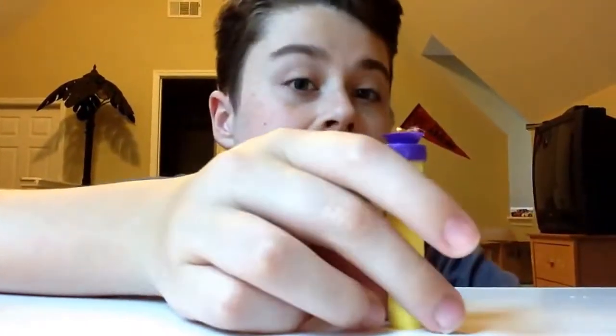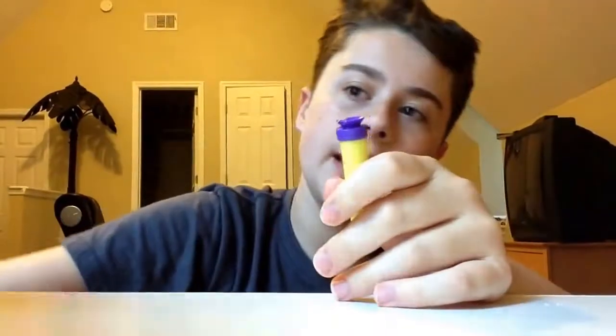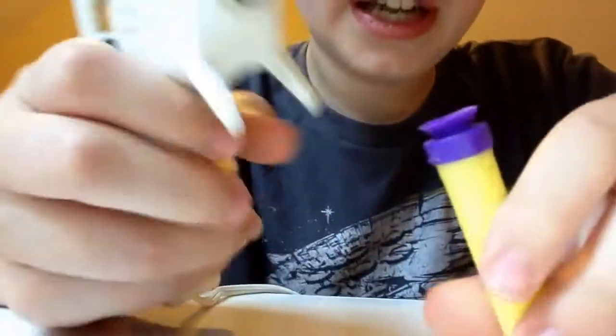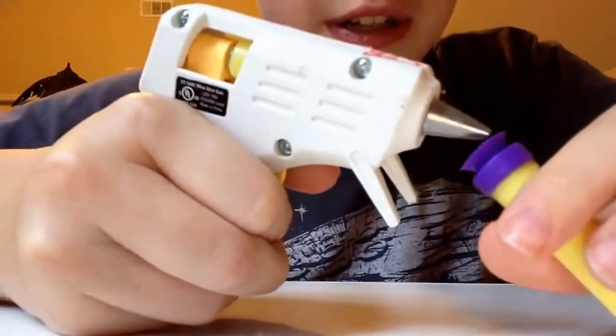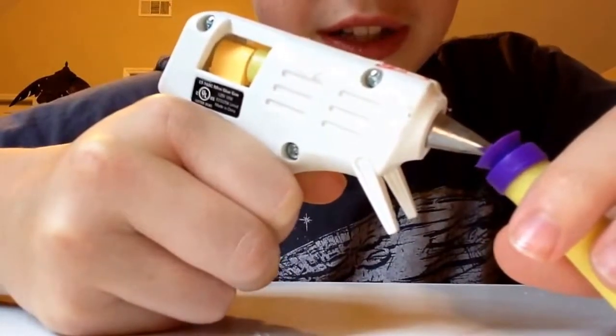So today I'm going to teach you how to do this, and we're going to have a shoot test with my Nerf Maverick. First of all, what you're going to need — your hot glue gun and your Nerf dart — and you start squeezing. If you're young, make sure you have your parents do this.